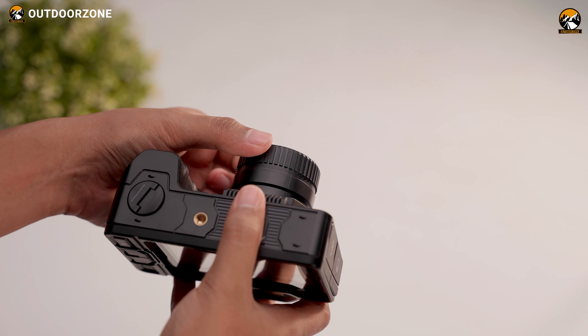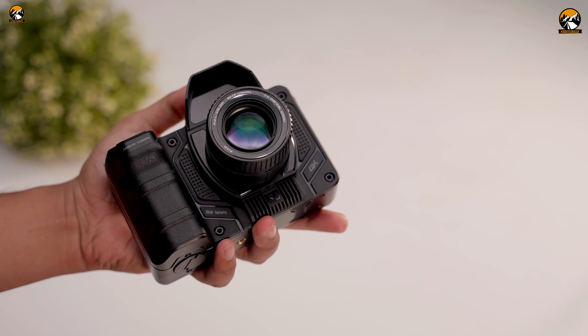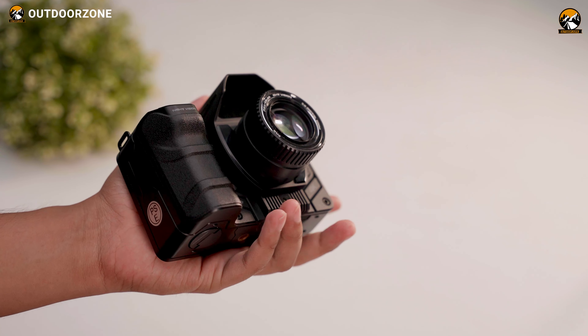Another aspect worth mentioning is its ease of operation. With its SLR camera-like design and seven buttons, they're easy to handle and we could comfortably operate them with just one hand. They're so user-friendly that even kids can use them.